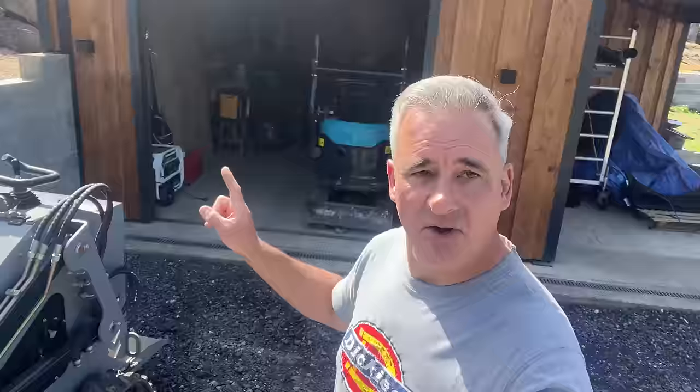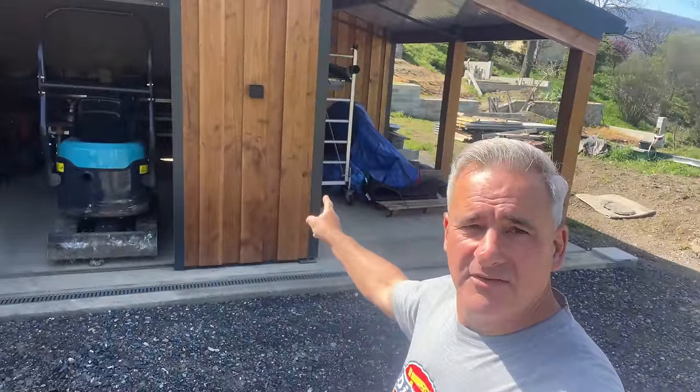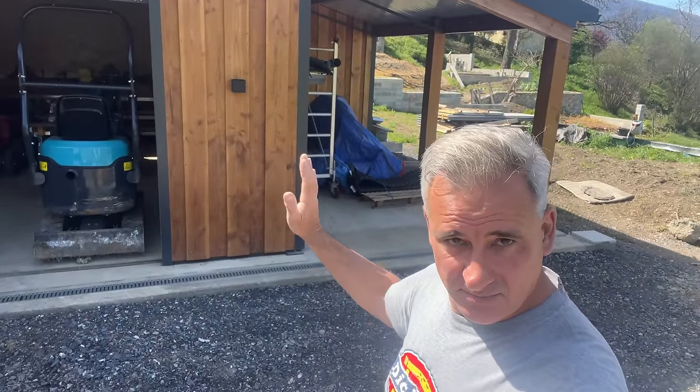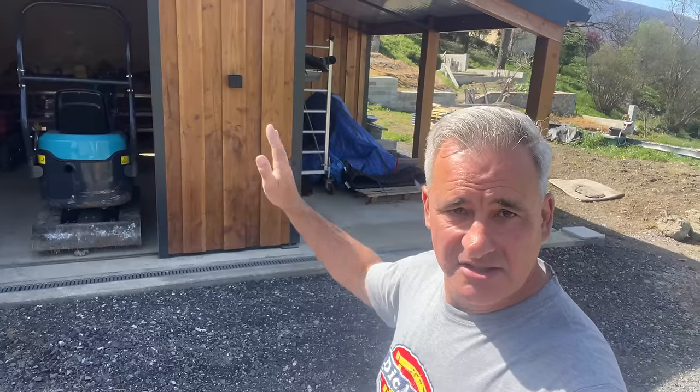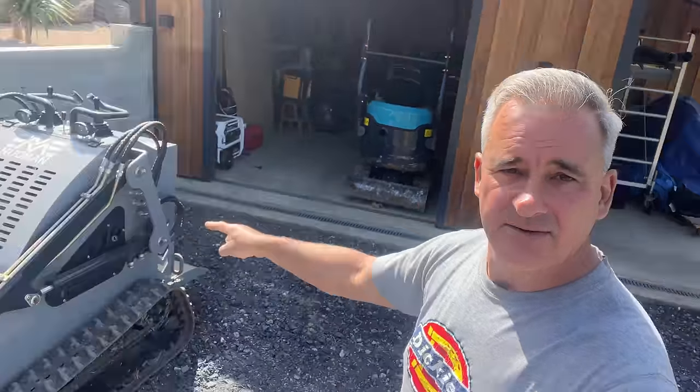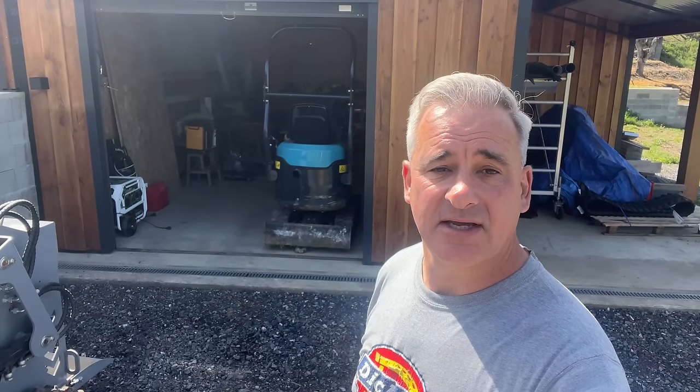Welcome back to the French Pyrenees. I'm Ian and Julie will be here in a minute. She's my wife and we are building this off-grid property here in the French Pyrenees, starting off with the garage which we have now near enough 95% completed. But we have a small project on the rear of the garage to form a small lean-to, basically to house this machinery and to clear out my garage so I can start working on projects.